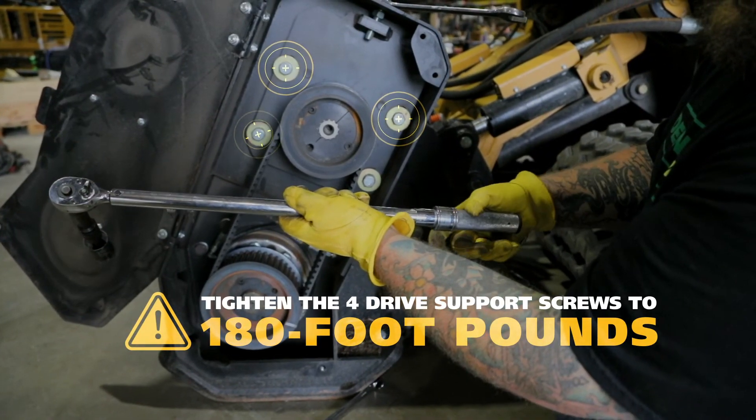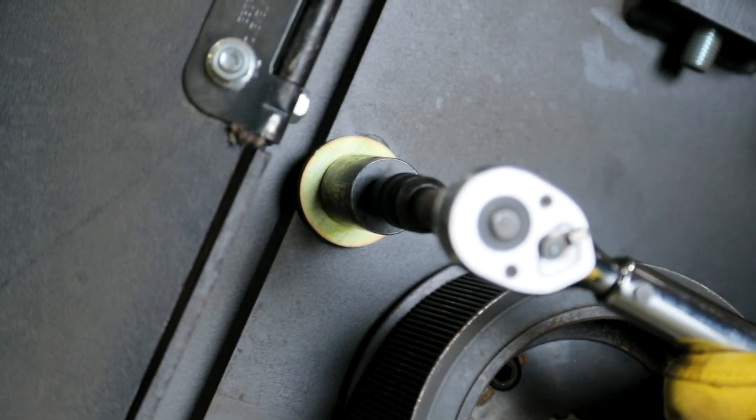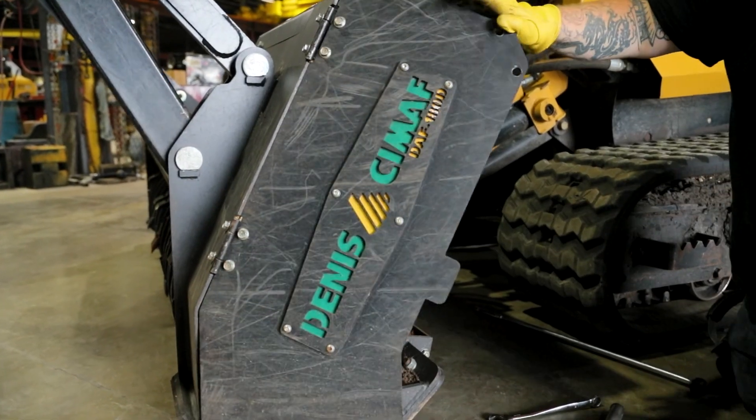Next, tighten the four drive support screws to 180 foot-pounds. To finish, tighten up the jam nut again and your Denny Seamoff head is ready to get back to clearing the way.